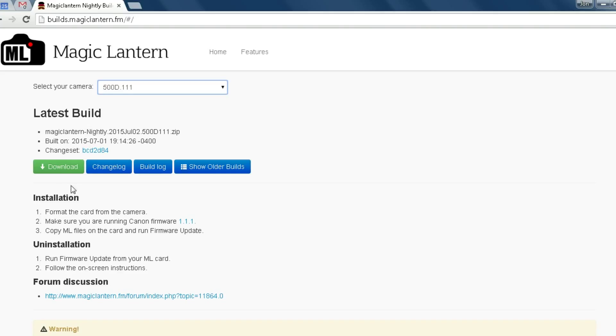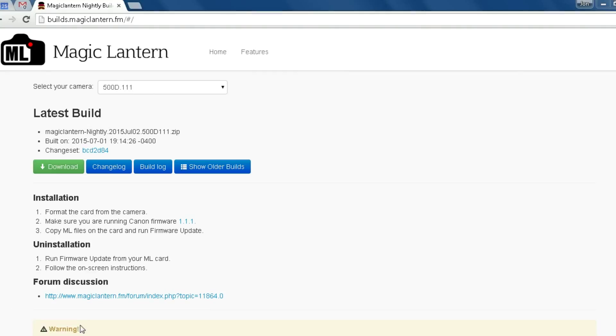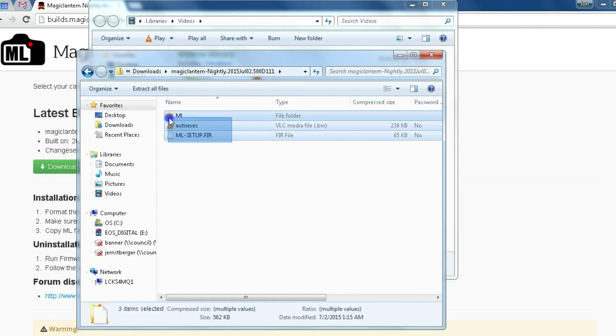So we're going to go ahead and download this. You can see down here in the bottom corner it downloaded just fine. Now we're going to click on that and launch it. You'll see that there is a directory for this. I'm going to copy this over — you'll see that I have my EOS digital drive here.